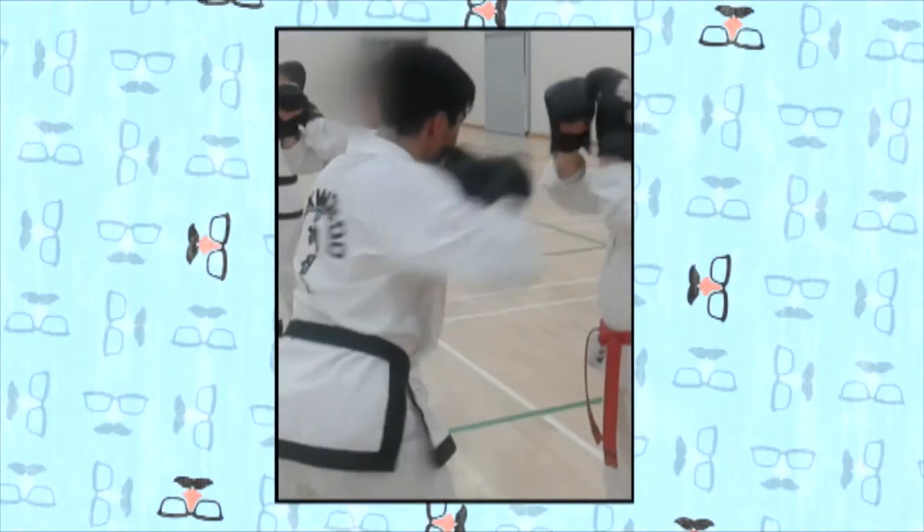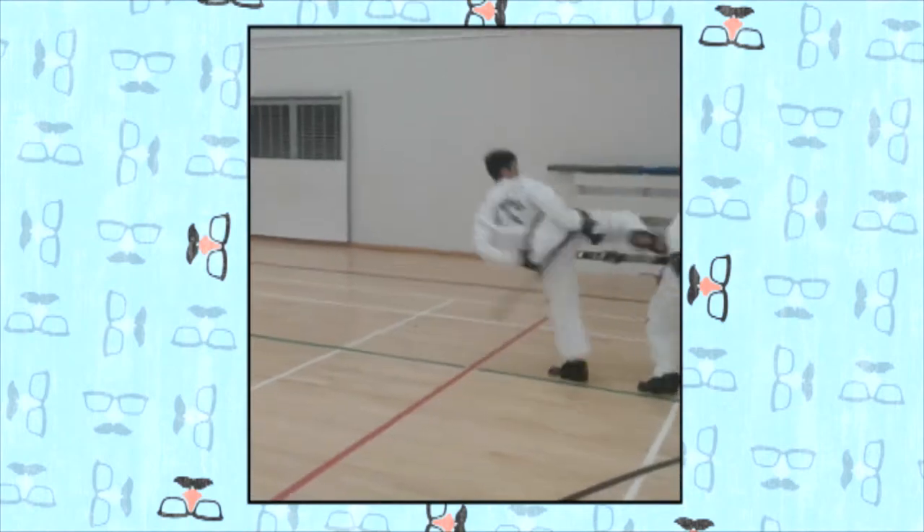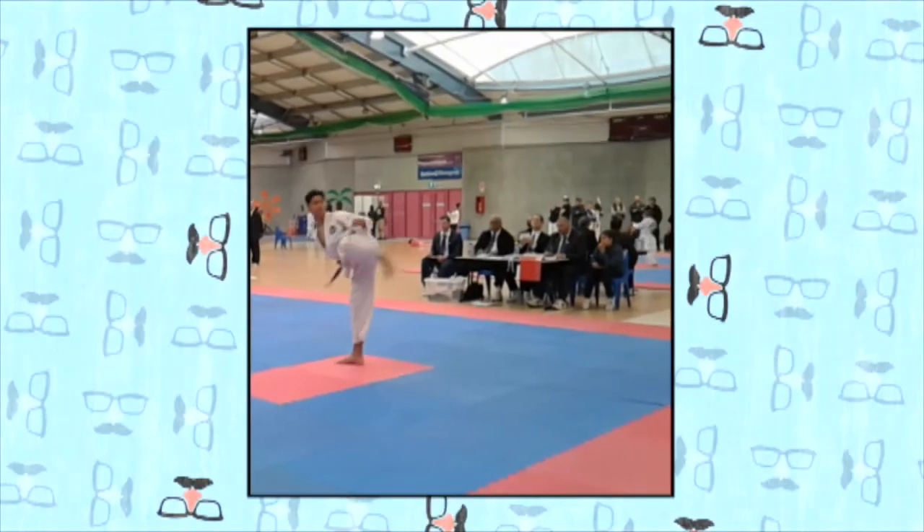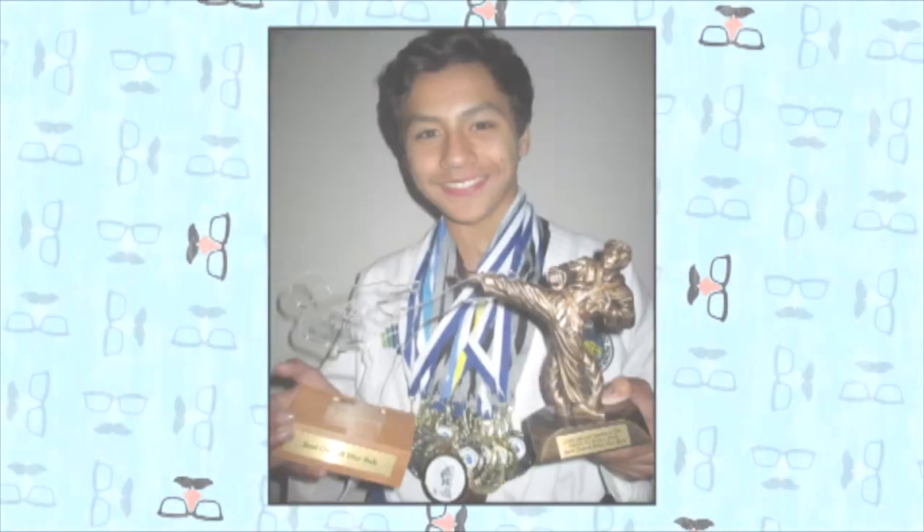There's nothing better than just chilling at the beach. And I'm Harlan. When I'm not hard at work testing, I'm hard at work training for Taekwondo. I love Taekwondo because it teaches you self-defense and it keeps you fit. Here I am getting my black belt — and I'm also the under 18 New Zealand champ.